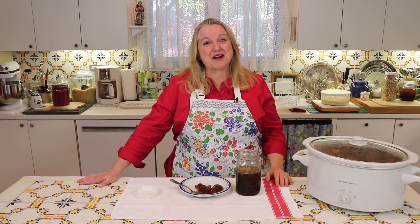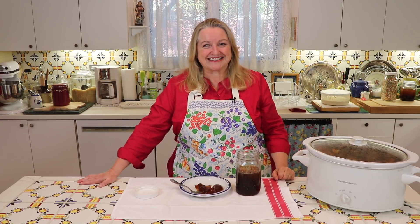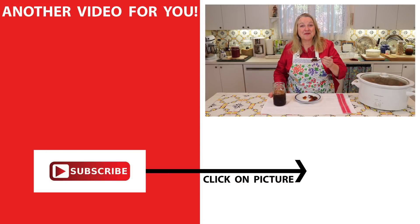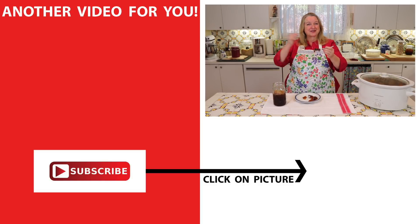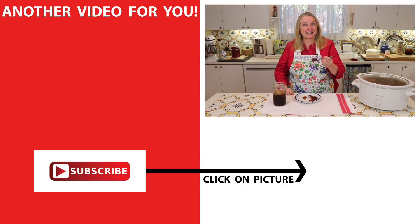I will definitely give you updates when I get to a batch that's no longer gelatinous. If you'd like to learn more about perpetual bone broth, be sure to subscribe to my channel and then click on the video over here where I show you how to get your perpetual bone broth going. I'll see you over there in my Texas Hill Country kitchen. Love and God bless.